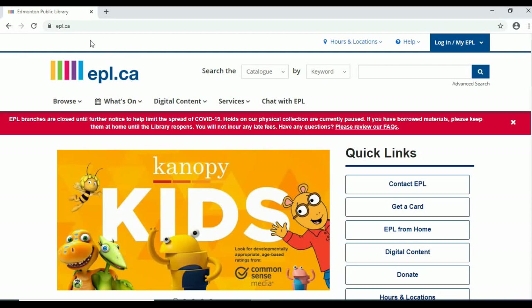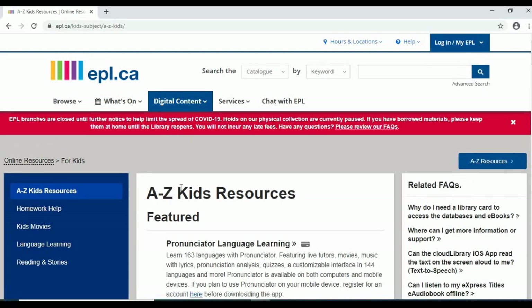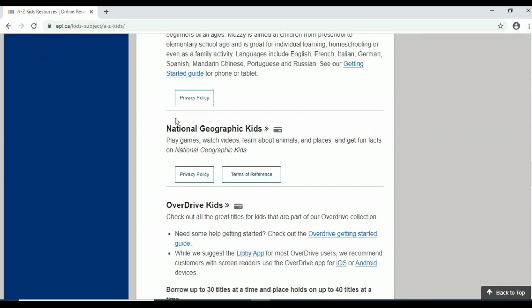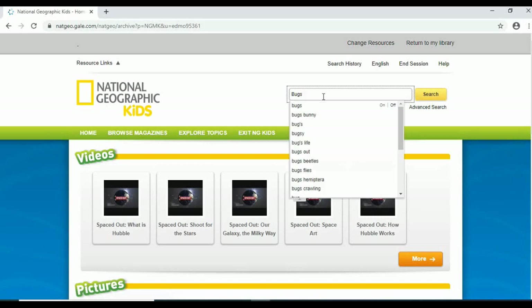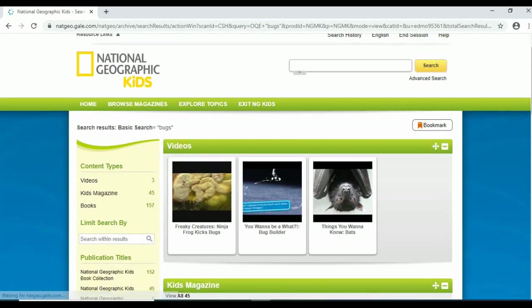Want to learn more about bugs? Visit epl.ca, digital content, kids online resources, and scroll down to National Geographic Kids. You will need your library card and PIN number to access this free resource. Ask your parent or guardian if you're not sure what it is. Once you're there, you can search bugs to see what kind of buggy videos, magazines, and more you can discover — all free with your library card.